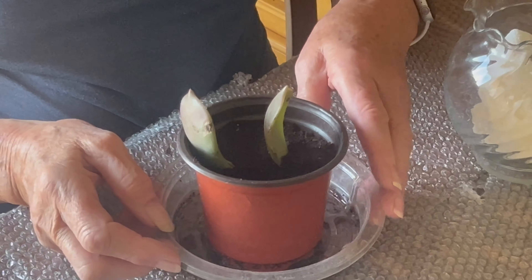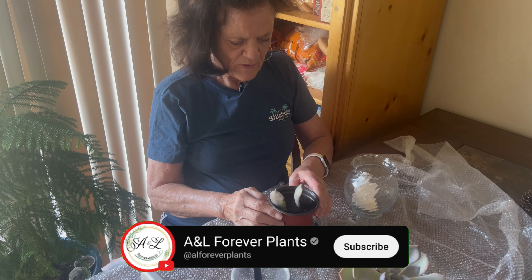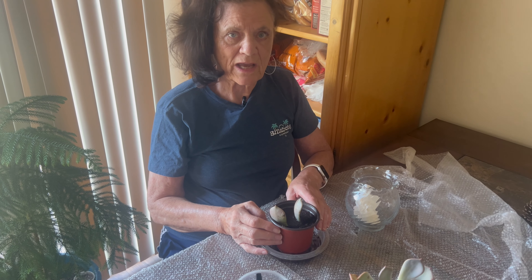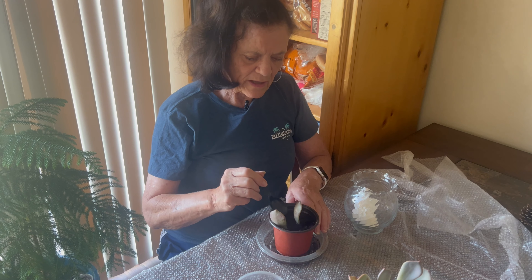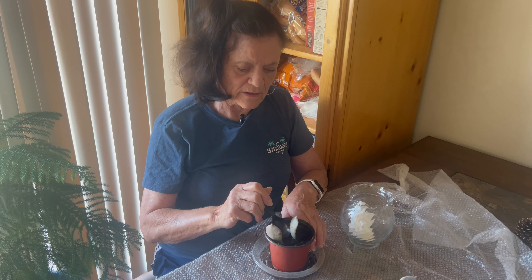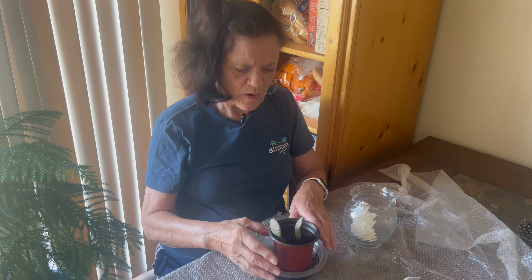This is going to be a successful little transplant, and before long we will have two little plants coming up here. If you like what you're watching and you're learning from it, I hope you will subscribe to my channel and catch us for our comments and plants of the week on A&L Forever Plants on Facebook. I appreciate you taking time to watch this video and hope it gives you some help with your plants. Have a good one.